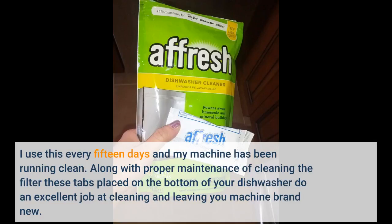I use this every 15 days and my machine has been running clean. Along with proper maintenance of cleaning the filter, these tabs placed on the bottom of your dishwasher do an excellent job at cleaning and leaving your machine brand new.